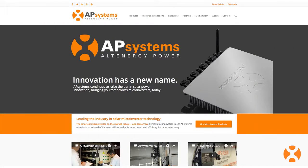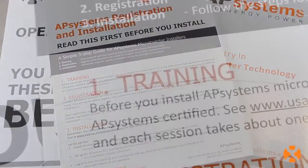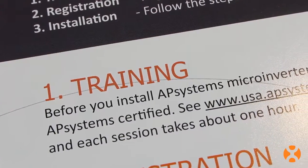The installation of the YC500 Microinverter is quick and easy. Before you begin your installation, remember there are additional resources you can turn to on our website for more information. Included with your YC500, you'll find our 101 information sheet. It'll tell you where to go for training, including our weekly webinars, training videos, and online documentation.